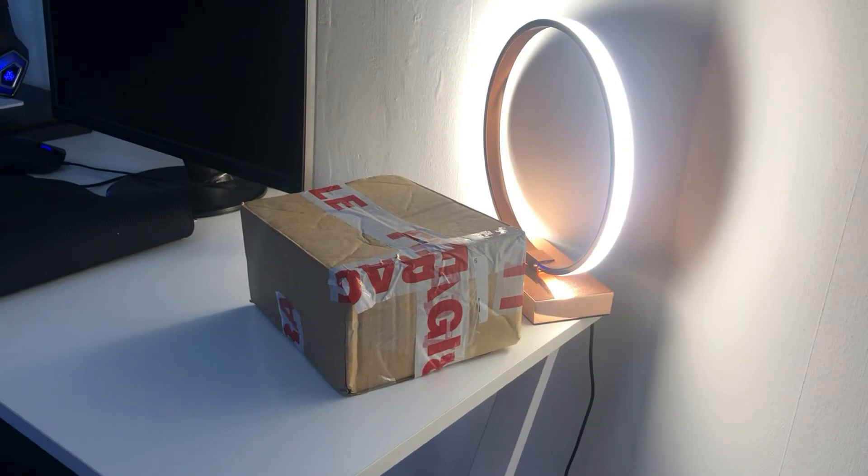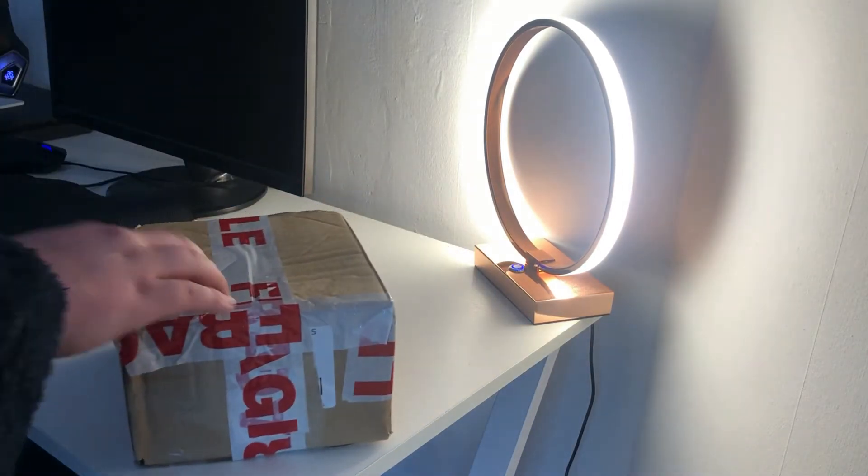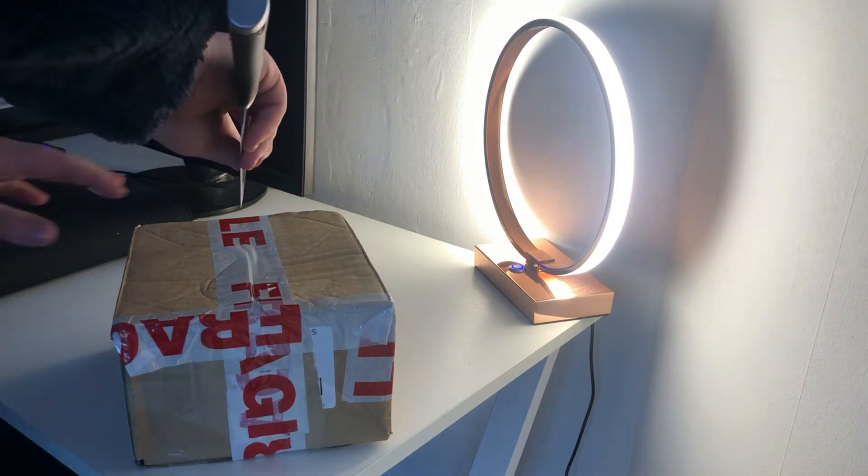Hey guys, golden dragwell here back with another video. So in today's video we've got an unboxing, but I'm not sure of what it is. It could be one of either two things — it could either be a 12th Doctor sonic screwdriver, or a 10th Doctor sonic screwdriver and a River's sonic screwdriver. So I'm just going to go ahead and get this open.